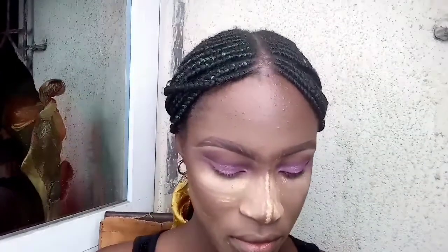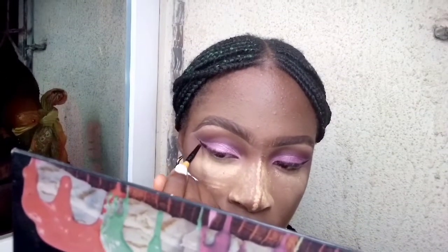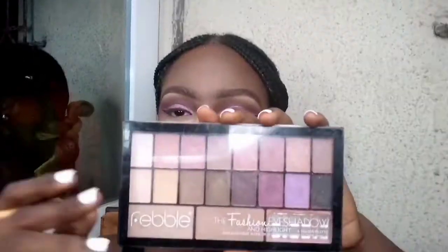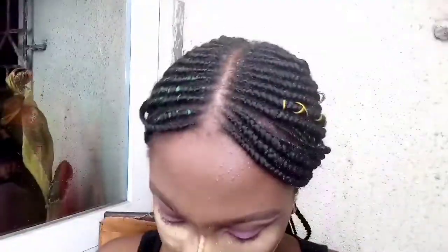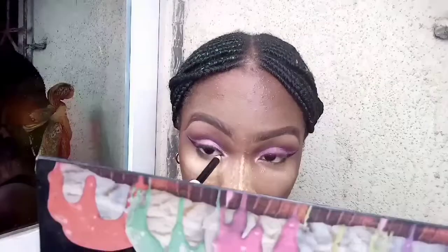I went ahead with my ADS Brow Gel Liner — gel liner, sorry — and gave myself a really nice cute wing. I used the Fable Eyeshadow Highlight on my tear duct to open my eyes more. I went ahead with my Davis Brow Pencil to set a line underneath my eyes. Then I used the same highlighter on the high points of my face with a smaller brush to keep it more focused, and finished with my setting spray.